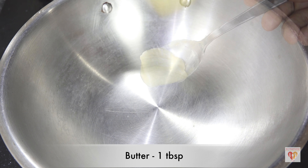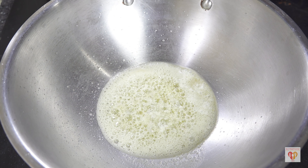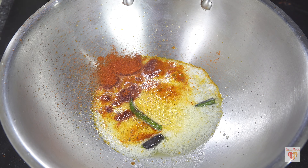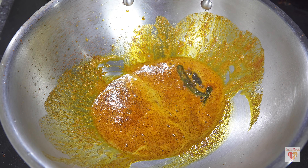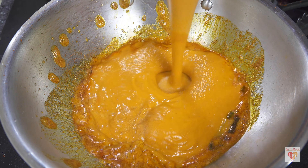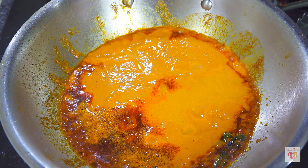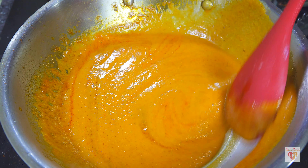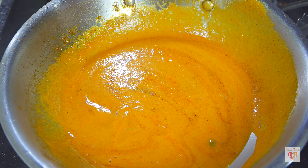Heat one tablespoon of butter in a pan on medium heat. Once heated, add one tablespoon of red chili powder for spiciness — you can reduce the amount — and two slitted green chilies. Roast for just 10 seconds on low flame, otherwise the chilies will burn. Then add the prepared strained gravy. The red chilies give a nice color instantly. Add around half a cup of water, give it a mix, cover, and let it simmer on medium flame for six to seven minutes.